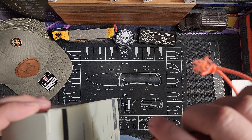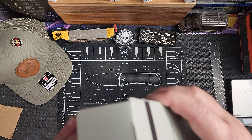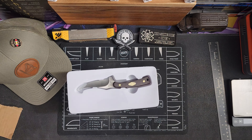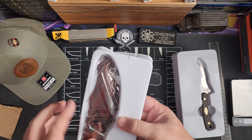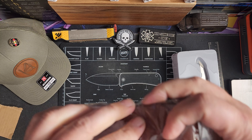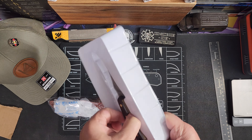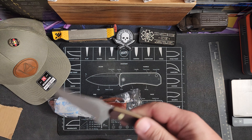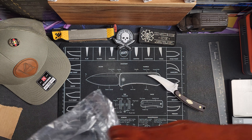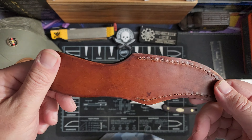I need to get that tape off there. So here's your leather sheath. Let's go ahead and open it up and take a look.